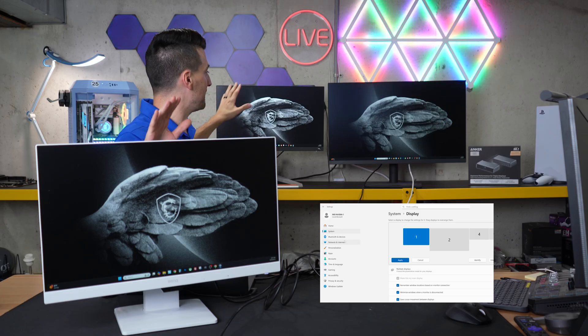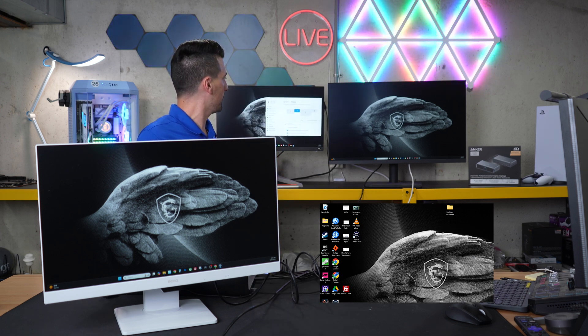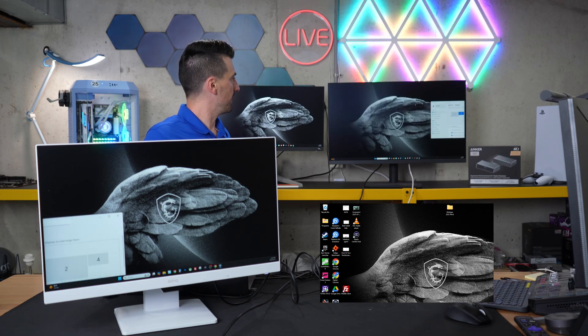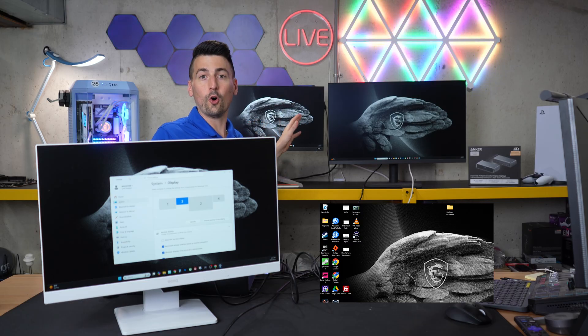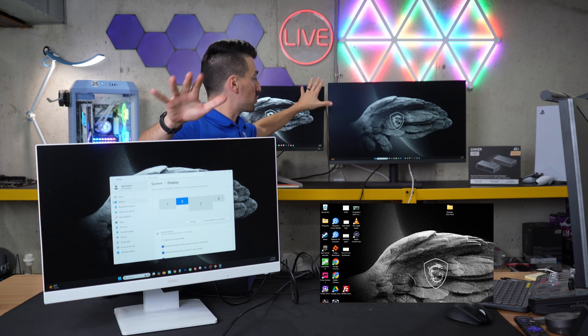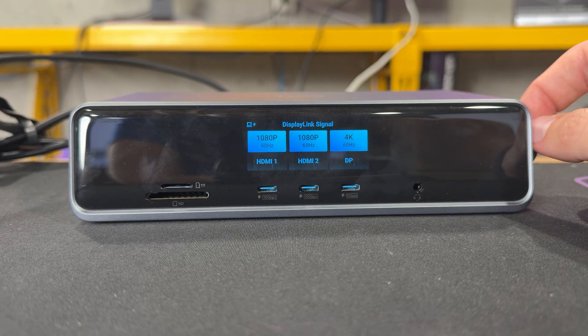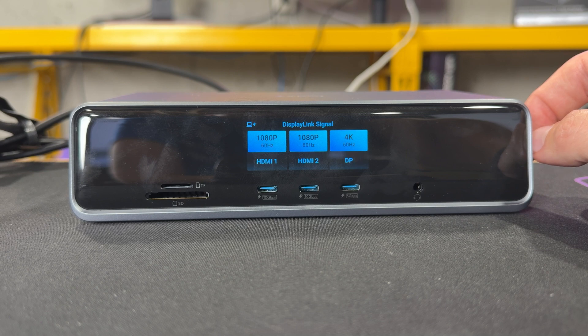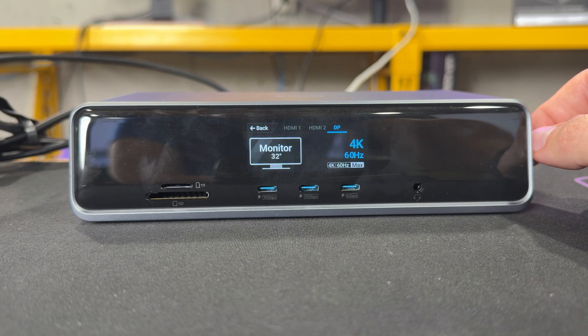Let's drag a window from each display to confirm they're fully working. We've dragged it across all four unique displays with our triple display setup. The display shows the DisplayLink signal for each connected monitor — that's correct for the monitors we have. Right now we're running two monitors at 1080p at 60Hz and one at 4K at 60Hz. You can see the different specs and check each connection option. If I had an 8K monitor I'd show you that too, but 1080p and 4K are working just fine.